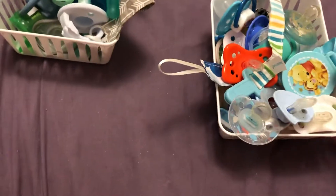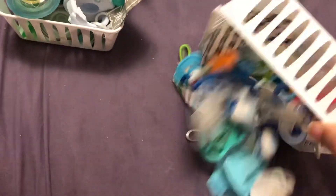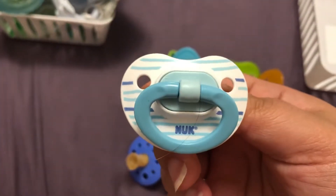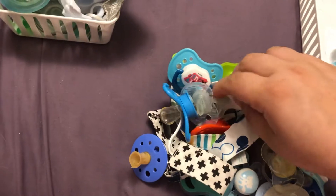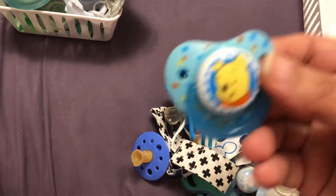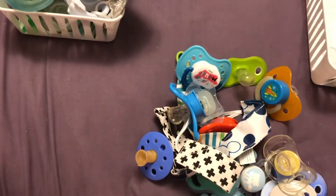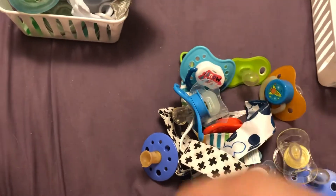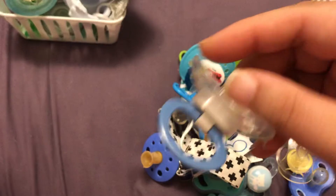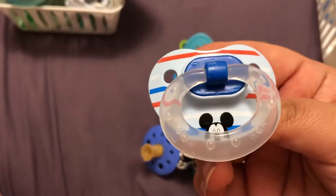I'm gonna start with these guys here. So I have this nook — these two came in a pack. I have this Winnie the Pooh one and this one's modified. I really like nooks if you can't tell. This one's clear, it's pretty cool. And this one's Mickey Mouse.